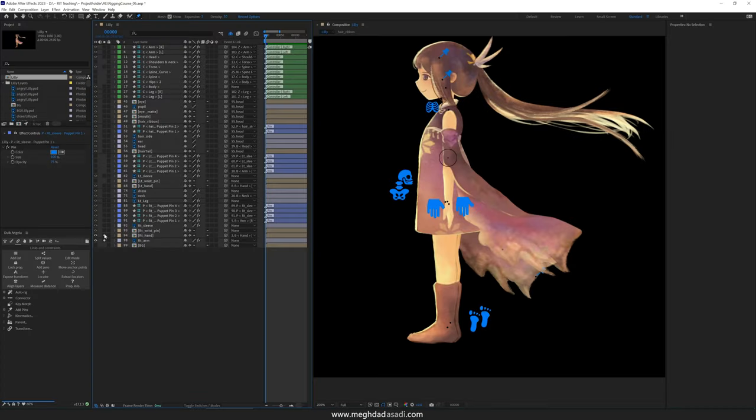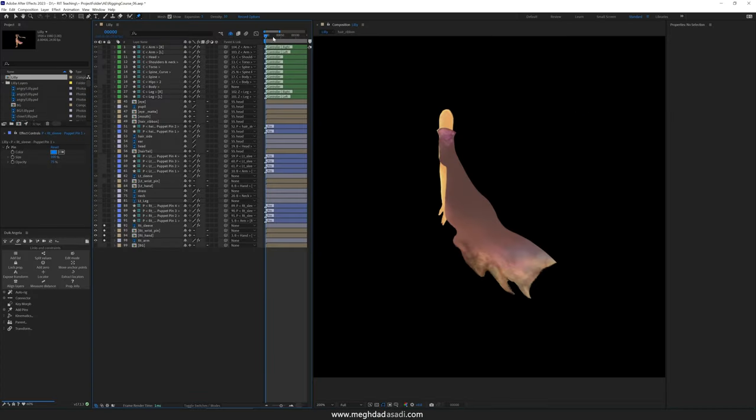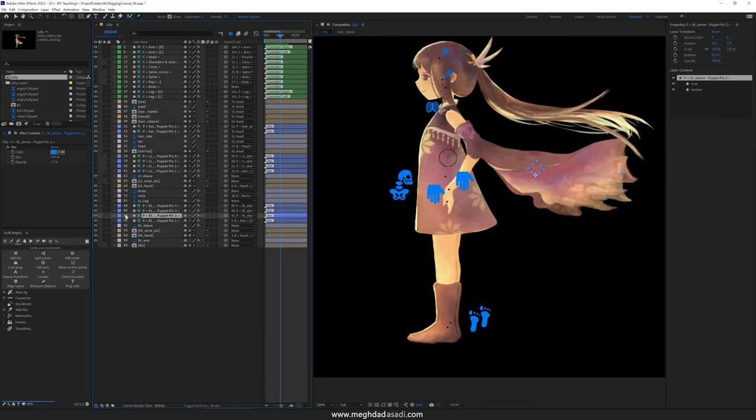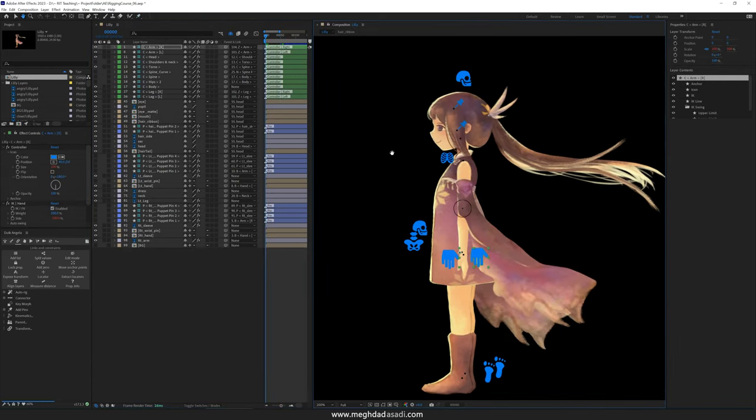I went ahead and fixed the drawings for the right arm, so this is the result. We are done with the character's body and features except for the facial features. I'm going to show you how we can set up the drawing replacements and drawing substitutions for the hands as well as for the eyes, and then we can wrap up rigging this character.